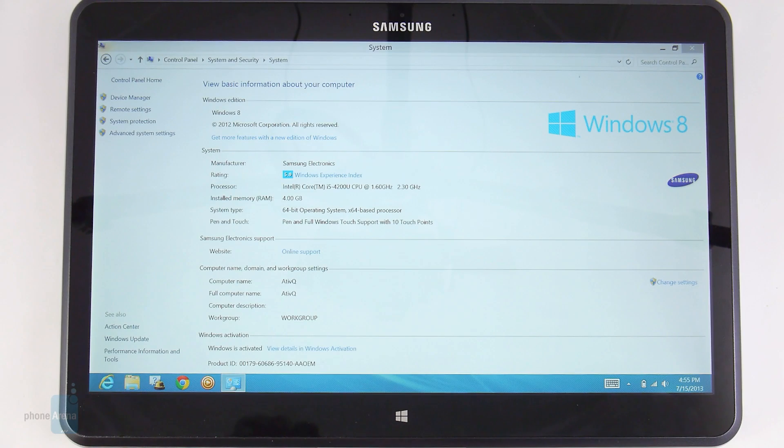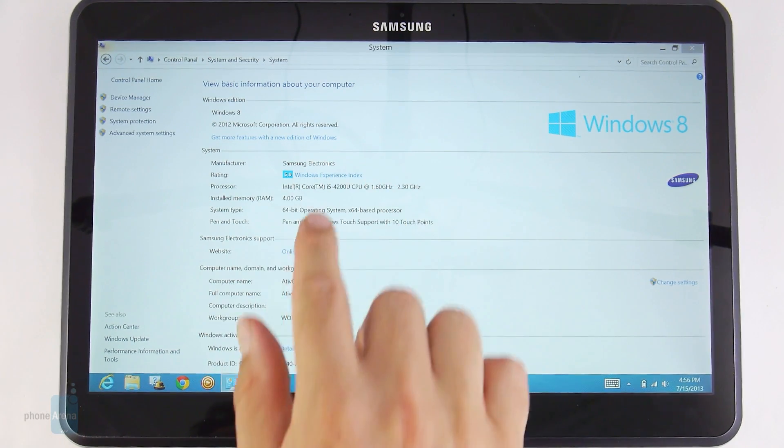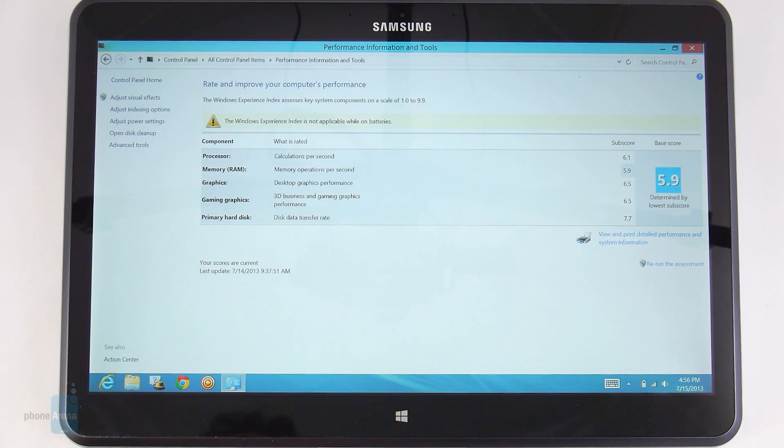You'll have no trouble running anything Android has to offer on the 1.6GHz dual-core Core i5 with Haswell architecture and Intel HD 4400 graphics. Benchmarks score about 55,000 on AnTuTu, which is amazing. Samsung seems to have restricted the turbo mode to 2.3GHz instead of the default 2.6GHz to sacrifice some peak power for better battery life. The Windows 8 experience index is 5.9, and the ATFQ will power through everything except heavy 3D rendering that requires a dedicated graphics card. It runs Crysis on lower graphics settings. The device comes with 4GB of RAM and 256GB of internal SSD storage.